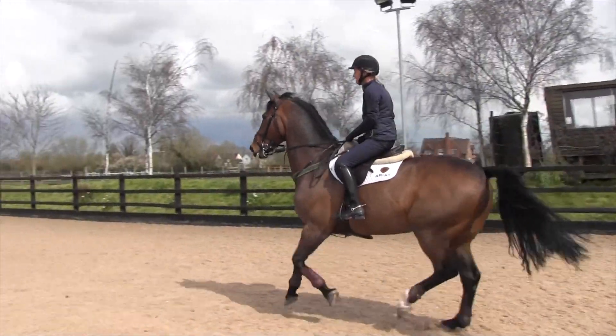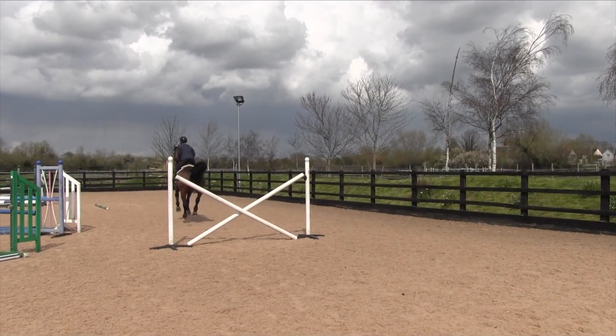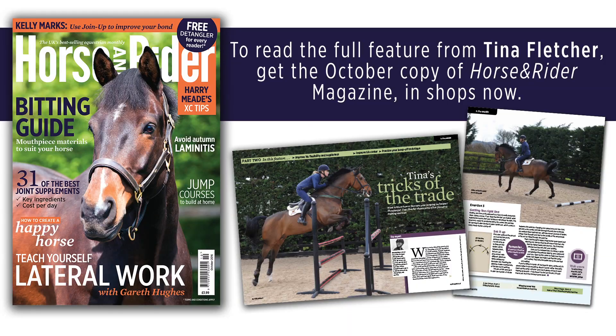What you don't want to do is have two short strides and then three long strides. You want to keep every stride exactly the same length throughout, and hopefully I'll be able to achieve this.